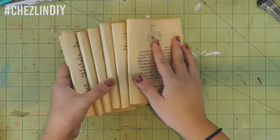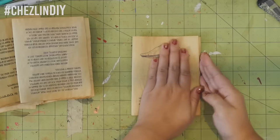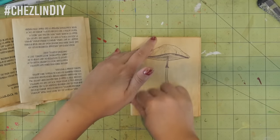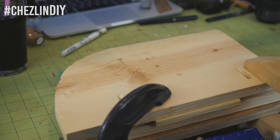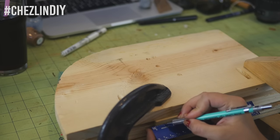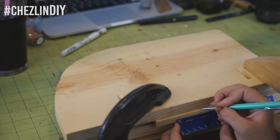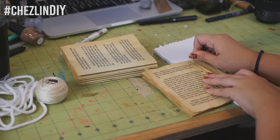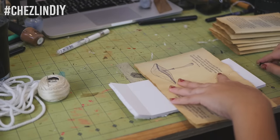Take some colorful paper — I used black. Cut two pieces that match your signatures, fold them in half, and add them to each end of the text block. Stack the signatures in order and stick them in a press with the folded edges sticking out slightly. Use a ruler to measure and mark the stitch points on the spine — I went half an inch in on each side, then one inch in from those points, and then the midpoint. Extend the marks straight up and down on each signature, then remove from the press and poke holes at each mark. And now the fun part — sewing up the text block.